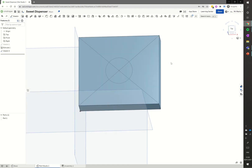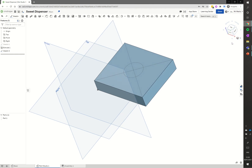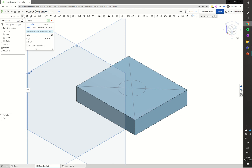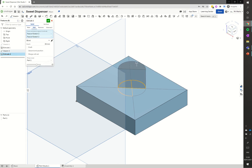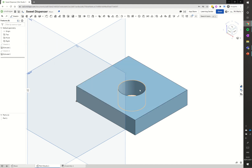I rotate the view a little so we can see what's happening, or click isometric for a nice view. Using the extrude tool, I select those four quarters of the circle. Where it says 'add' I change it to 'remove' because we're subtracting material - a subtract extrude going through the block. That looks good, click the tick and we've got a hole in the top.